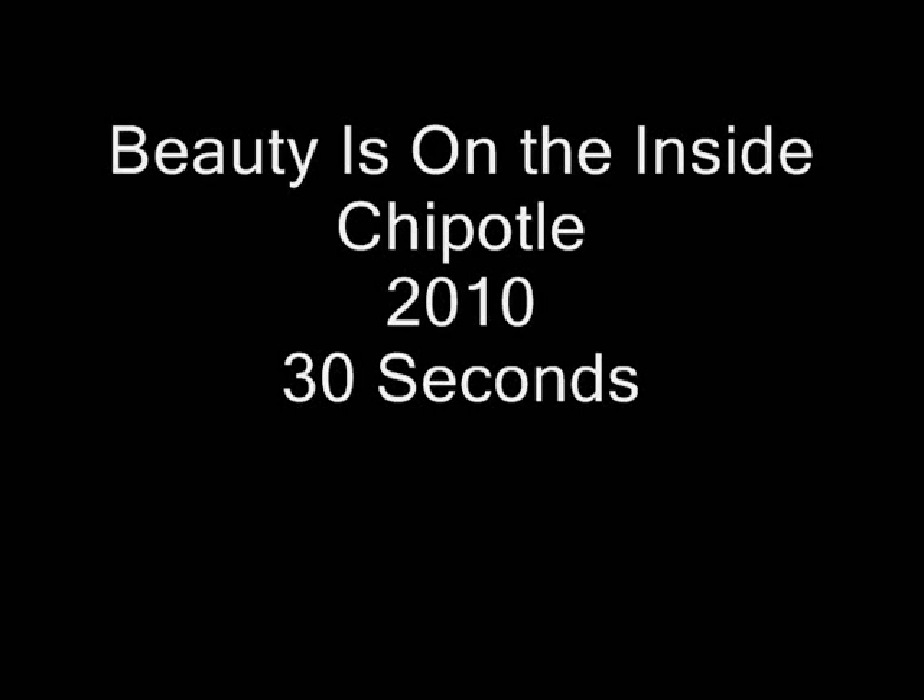Is it the inside or the outside? At Chipotle we don't believe in stereotypes — we believe in good, fast, and healthy food. We also believe that you are the one who knows best what you like in your burrito.